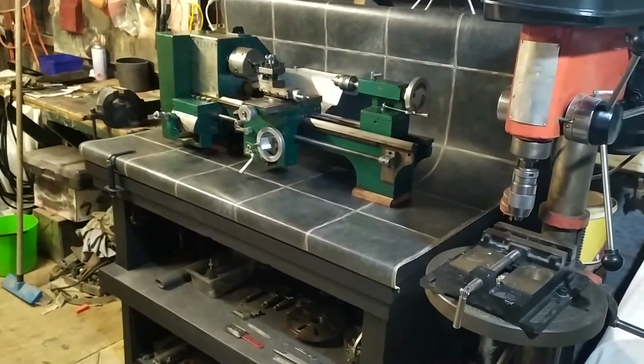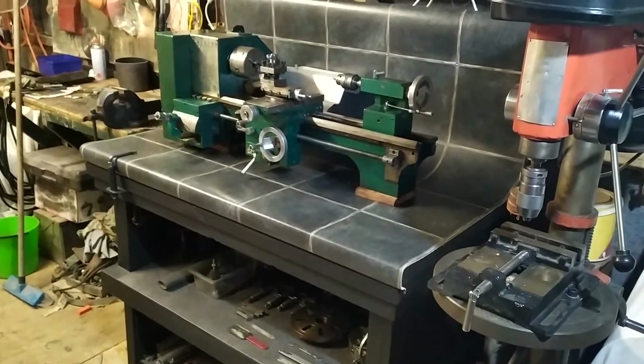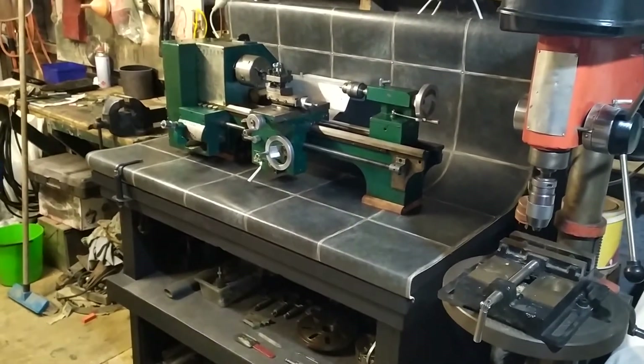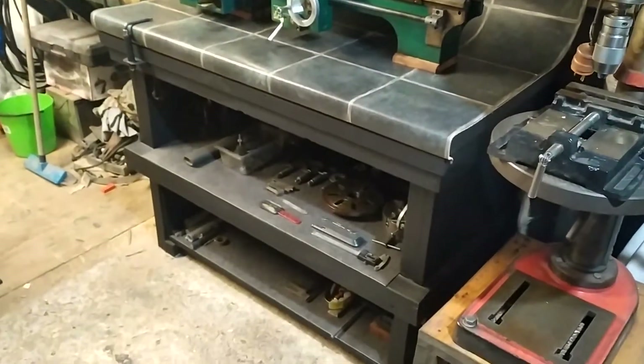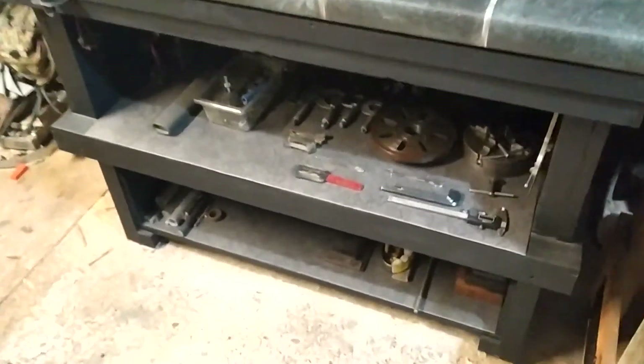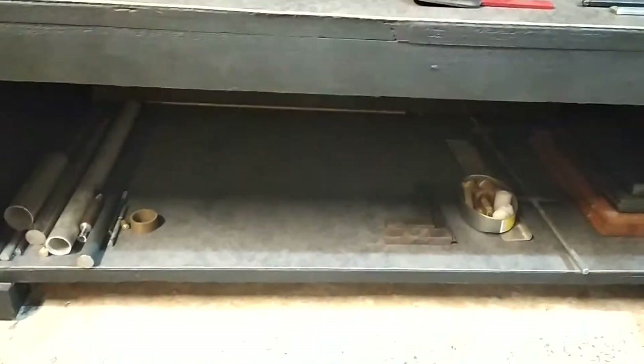Hi there YouTubers, welcome back to my channel, Workshop Fun. I just want to post an update about my metal lathe and the stand. Since my last video I have added a bottom shelf, and that's purely for the stock and some tooling, but it's handy having that there for stock.